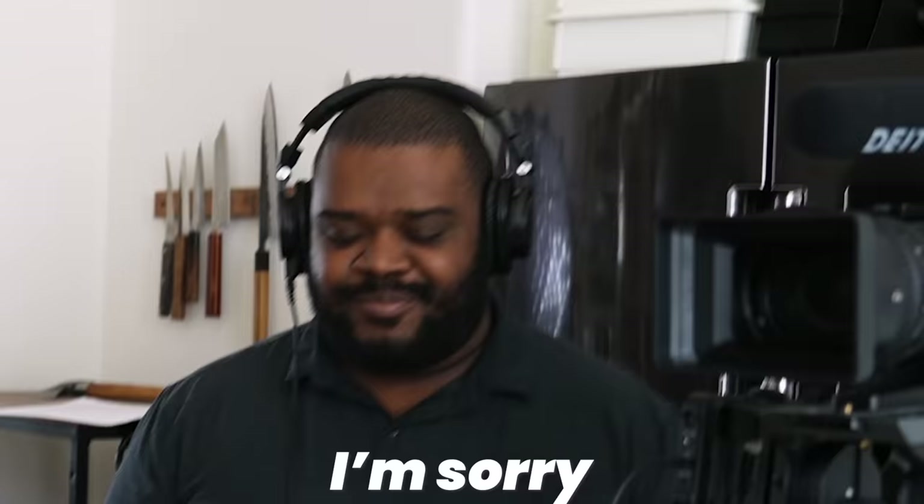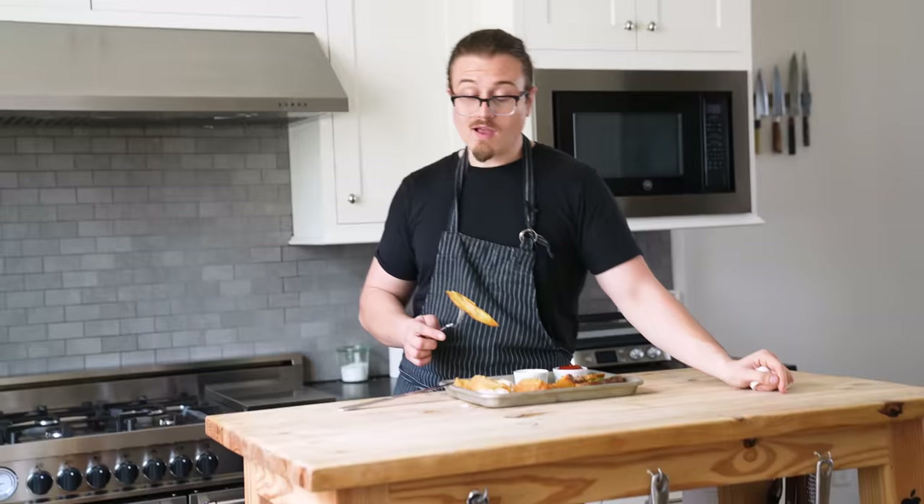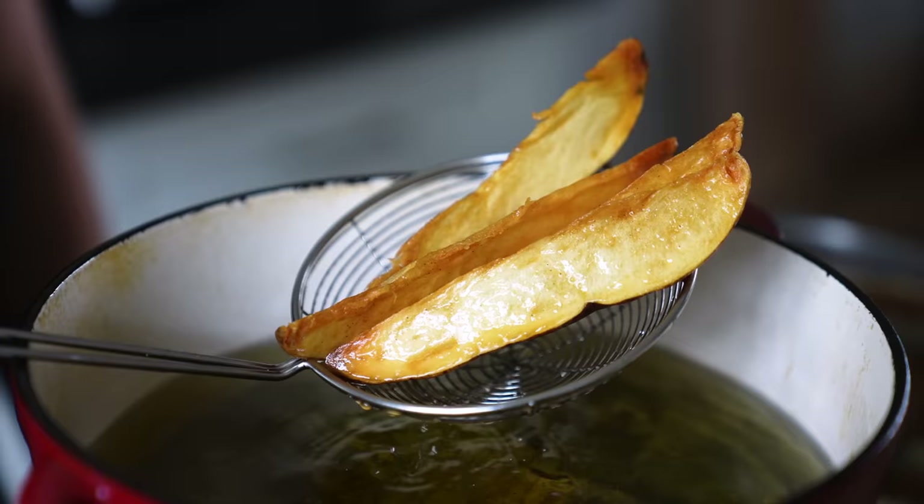What about them taters? We didn't skip on them goddamn taters either. We didn't need a lot of ingredients to make this delicious. You could have all this flavor for the price it should have always been without any loss of flavor whatsoever.